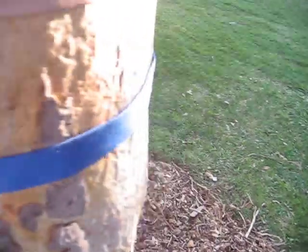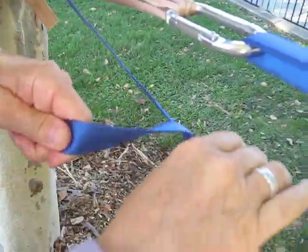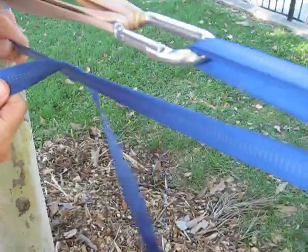The line goes around the tree, and then coming back out, we're going to take all the line and drop it over the top, like so, so that the line coming around the tree is laying on top of the standing line.